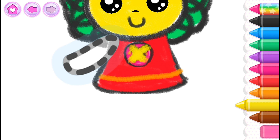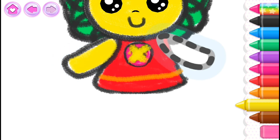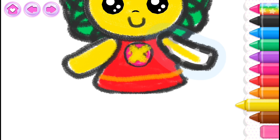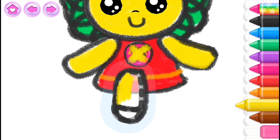Now draw arms on the doll. First the right arm. Left. Yellow. And now the left arm. Left. Yellow. Left. Black. Black, black, black, yellow. Yellow, red.